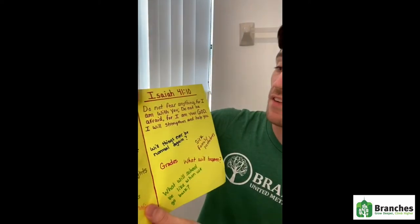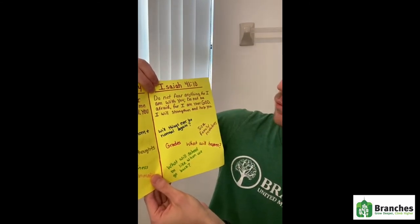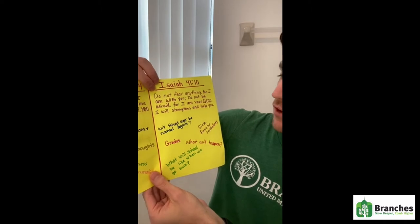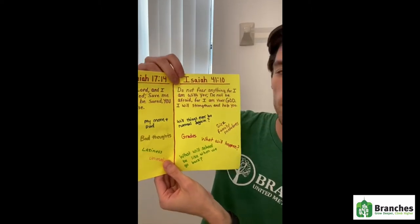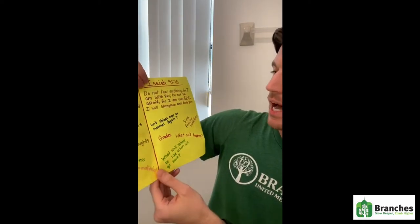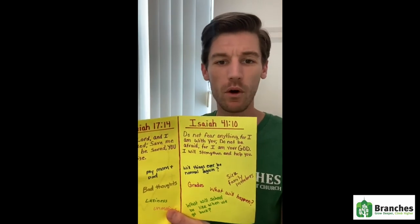Over here I have Isaiah 41:10 which says, 'Do not fear anything for I am with you. Do not be afraid for I am your God and I will strengthen and help you always.' On this side I put some things that I might feel anxious about or that might be worrying me.